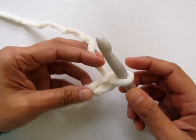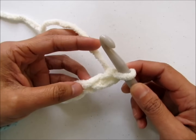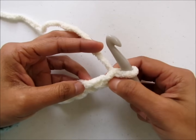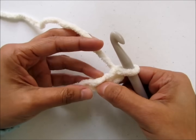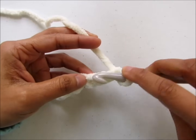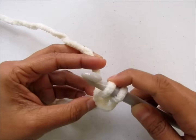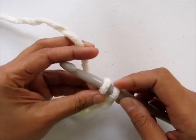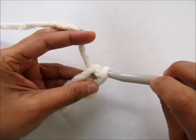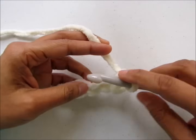The first row is a simple single crochet row. Work a single crochet into the second chain from hook. The loop on the hook never counts as a stitch, so this is the first chain and this is the second. Insert your hook into the chain, pull up a loop. You have two loops on your hook. Yarn over and pull through the two loops to complete your single crochet. Work a single crochet into each of the chains.